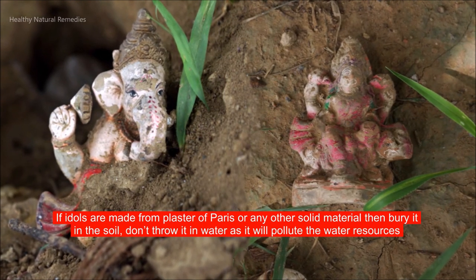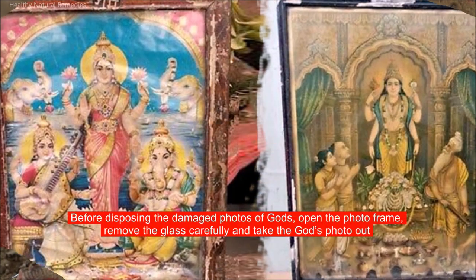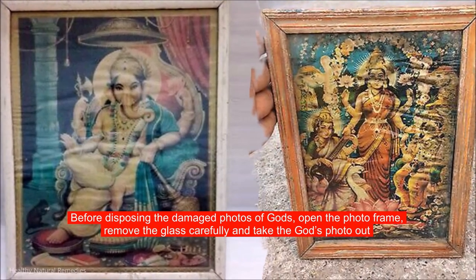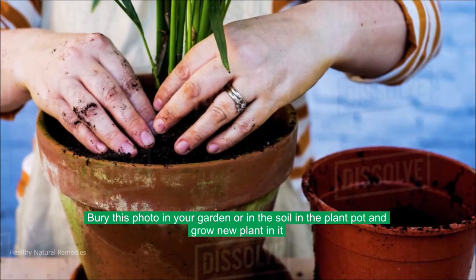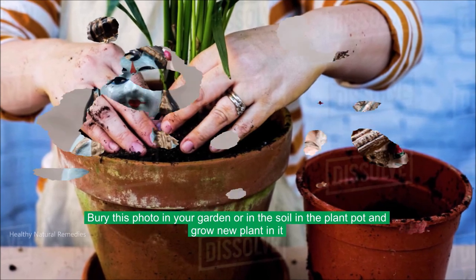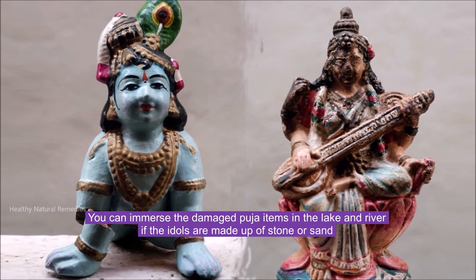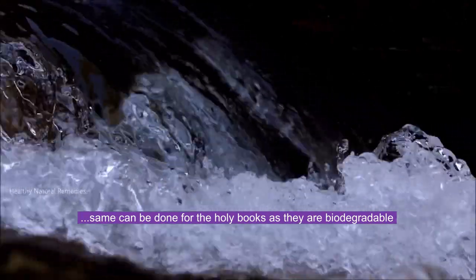Before disposing of damaged photos of gods, open the photo frame, remove the glass carefully, and take the god's photo out. Bury this photo in your garden or in soil in a plant pot and grow a new plant in it. You can immerse damaged puja items in a lake or river if the idols are made of stone or sand. The same can be done for holy books, as they are biodegradable.